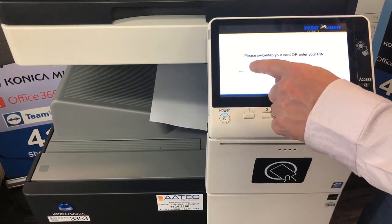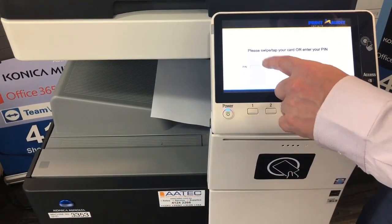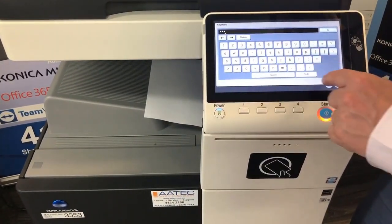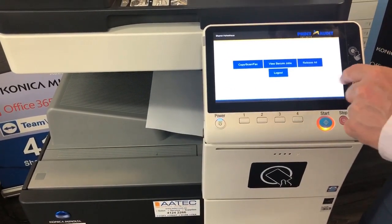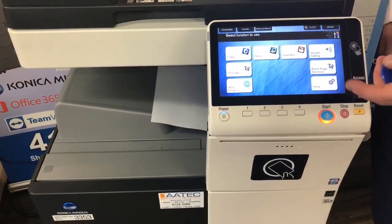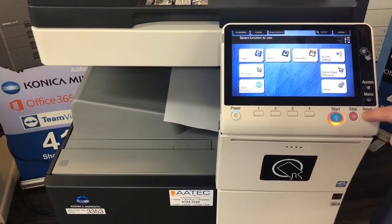The last thing I'm going to show you in this tutorial is the PIN number. If you don't have your card handy, you can just select PIN, type in your PIN code if you have one, and log in. And that's it — that's a very quick overview of the Print Audit Infinite user management interface.